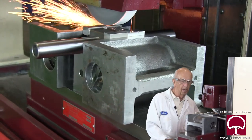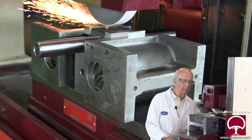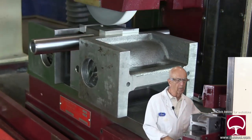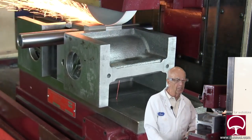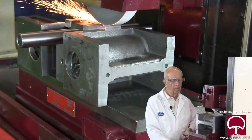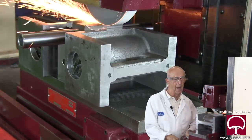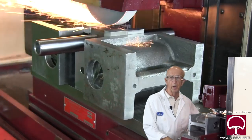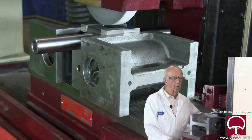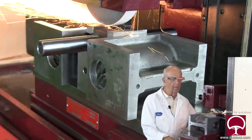We did this on the jig grinder, so we know our holes are exactly square and parallel with one another. We'll grind the bottom, and when we're done that'll be the end of this demonstration of how we made this work on the jig grinder. This one here we're going to be removing quite a bit more stock, which we knew from the beginning. I'm going to take it real easy because we don't want to generate a lot of heat since we're doing this dry.